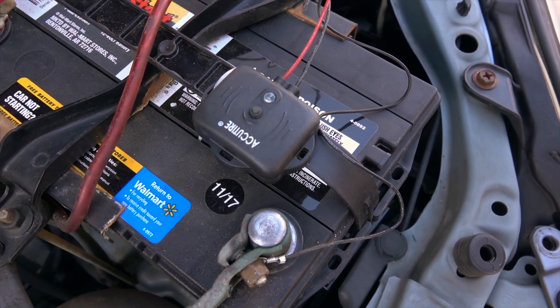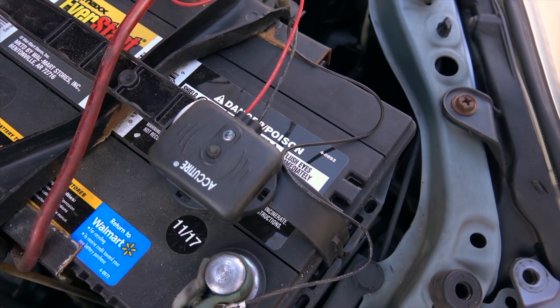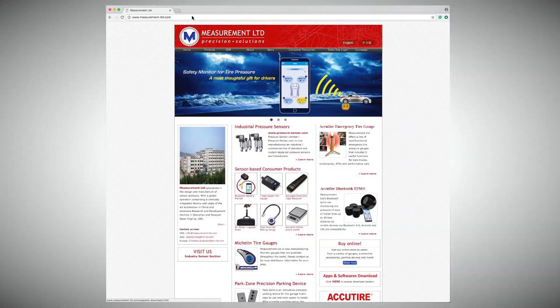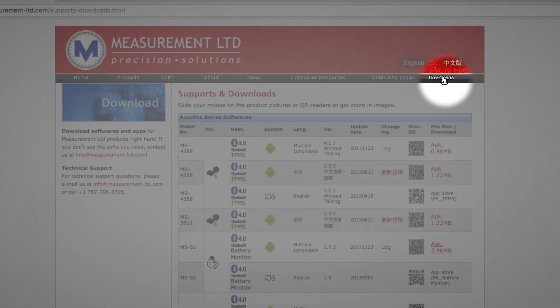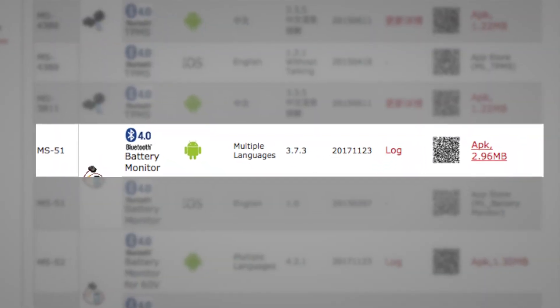As you can see here, the battery monitor is blinking, which is telling us that it's ready to be paired. The app is available in any one of three places: for iOS you can go to the Apple Store; for Android it's available on Google Play or at our official website www.measurement-ltd.com. The name of the app for the 12-volt battery monitoring unit is ML_battery monitor.